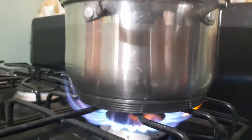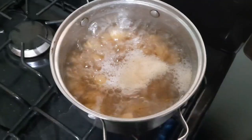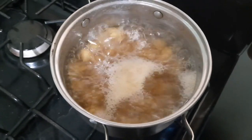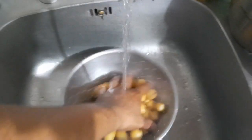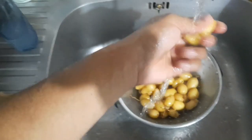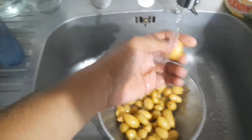How do you know it's ready? When you take a knife or a fork and it goes through easily. Do not try to eat it when it's hot — rinse it off to cool it down, even though inside will still be warm.